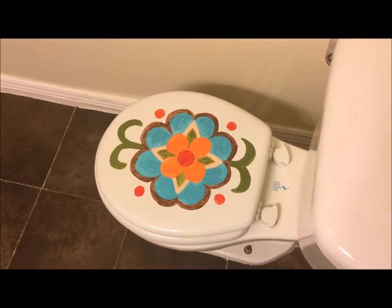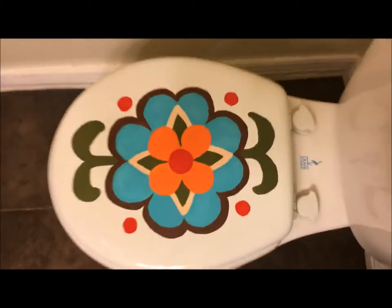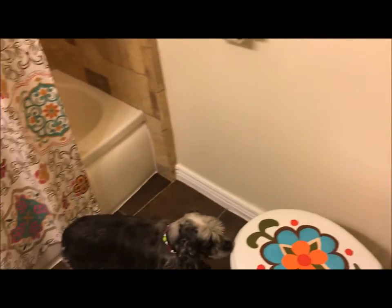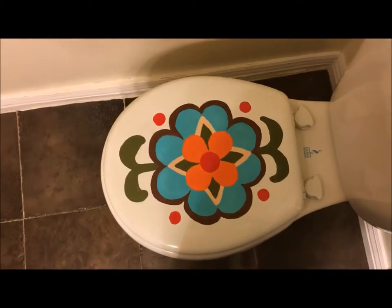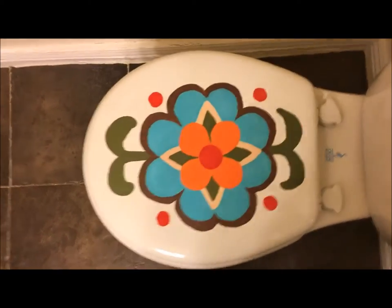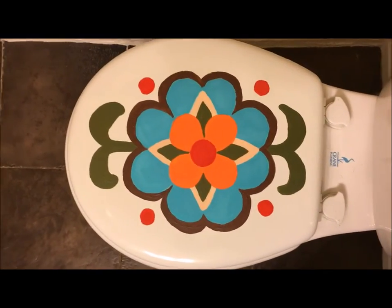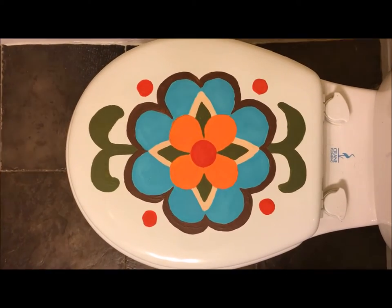About three coats on it, it looks pretty good but it's kind of glaring. So I think I might put a little bit of stain over the seat and see if that makes it a little less sharp looking.